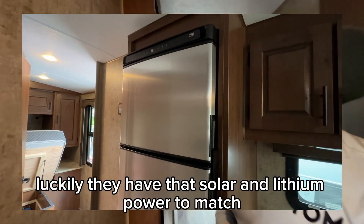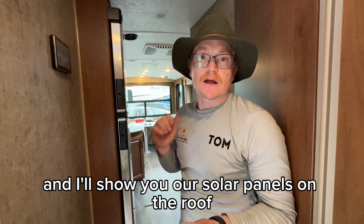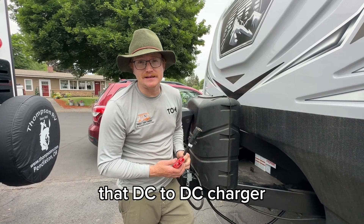The customer has the DC fridge upgrade, which is awesome. Luckily they have that solar and lithium power to match it. I'll also show you our DC-to-DC connection out the front and the solar panels on the roof.